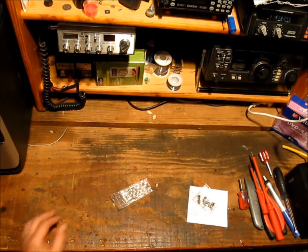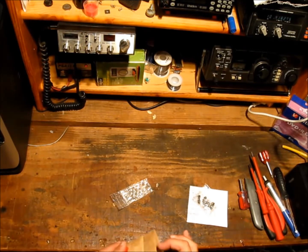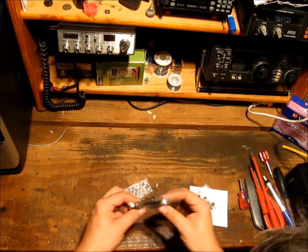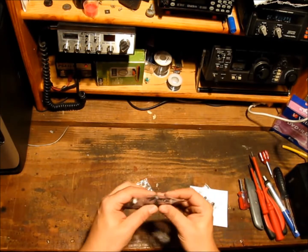So I contacted a local company, Wiltronics, down there in Ballarat. Premium price but premium service — they sent me exactly the capacitors I needed.